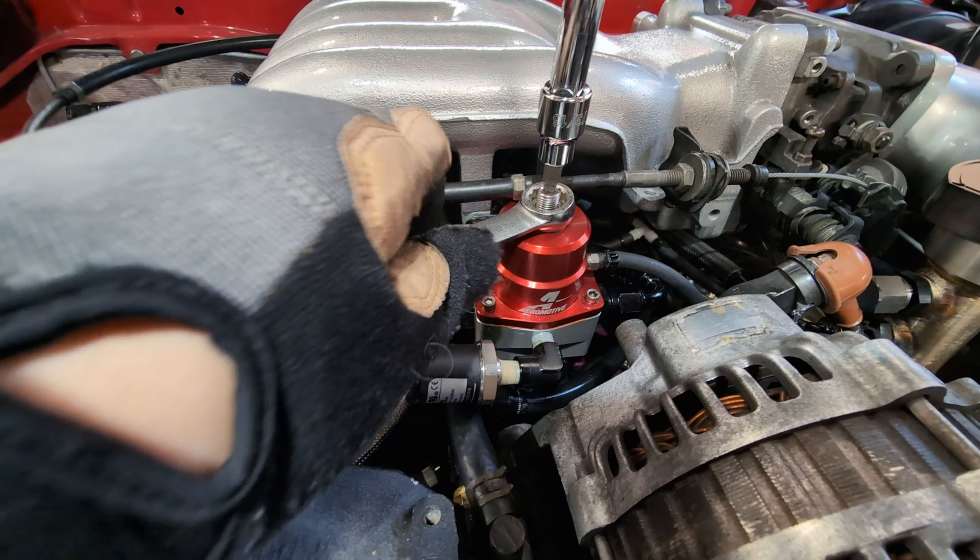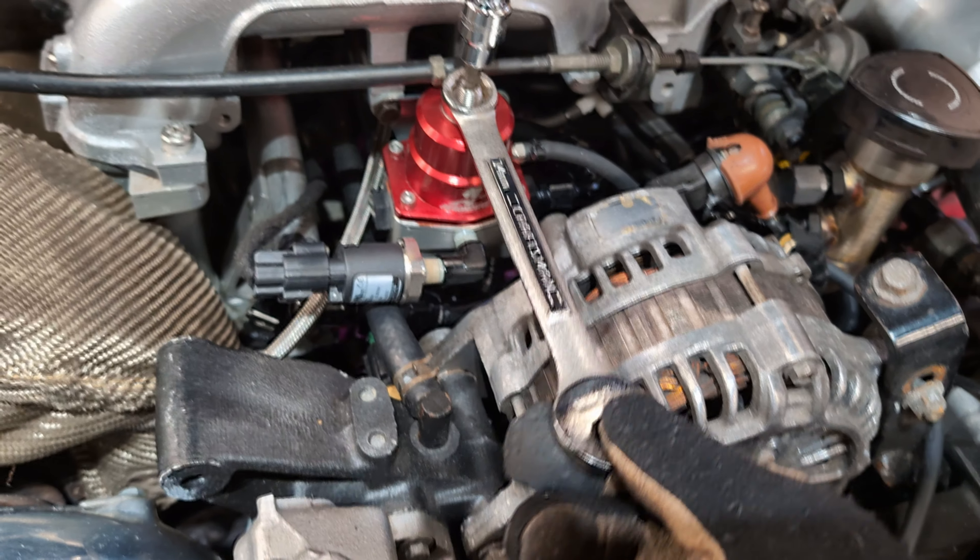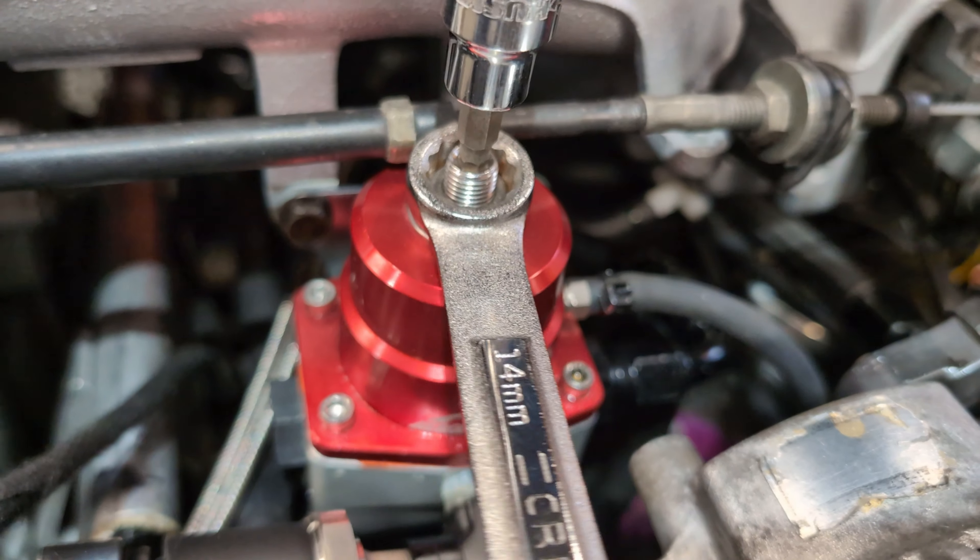So you're going to grab that wrench, get a little bit of muscle, and loosen the lock nut. Once it's loose, it's fair game to start making the adjustments.